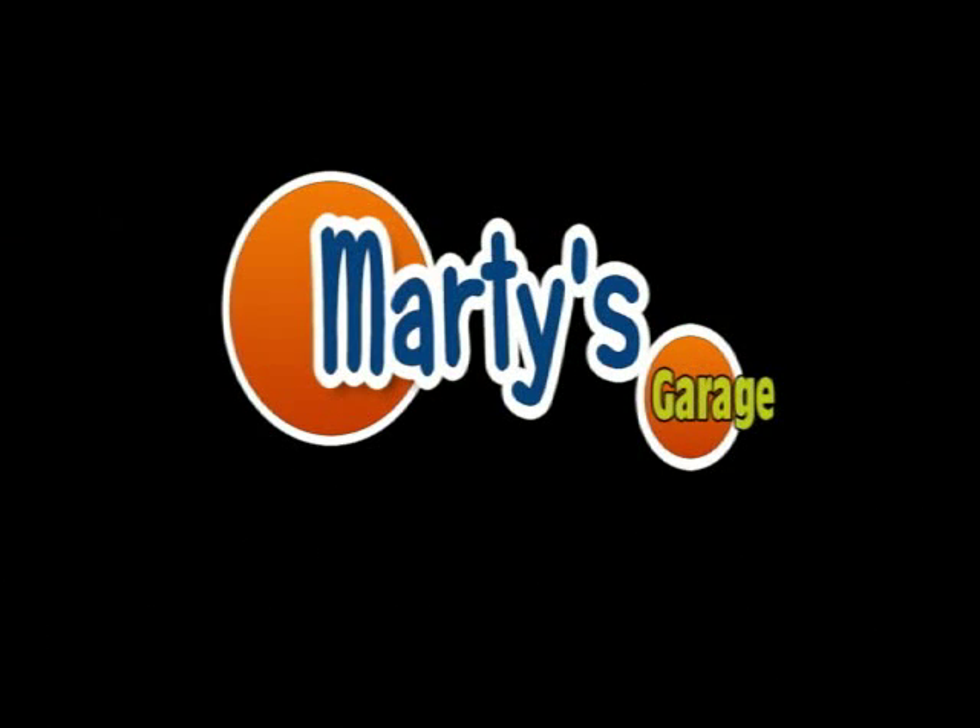Welcome to Marty's Garage. Basically, I don't know anything about cars. I really don't work on cars at all, ever. Up until now, I've only known how to change my own brakes or whatever, but I wanted to learn more because I don't like going to the mechanics and getting screwed.